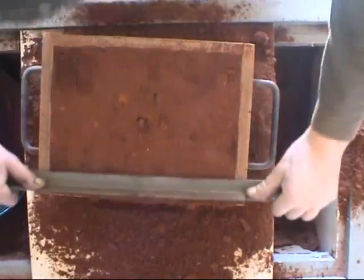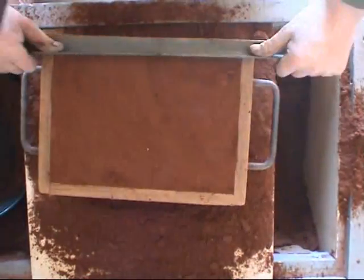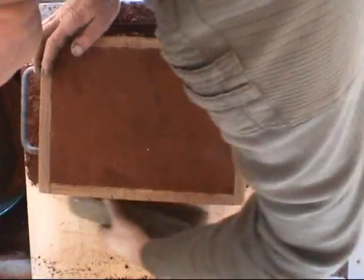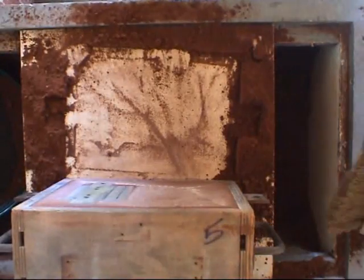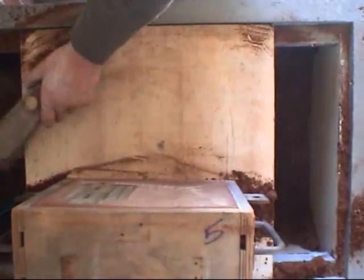Once the box is full, it's scraped flat. In this case I'm using a piece of angle iron — the correct phrase is to strickle it with a strickling iron. This setup I've got here with a molding bench is absolutely brilliant: you've got a box with sand in it and a board, and you can brush the sand away back into the hole. It stops all the mess — this is the way to go.